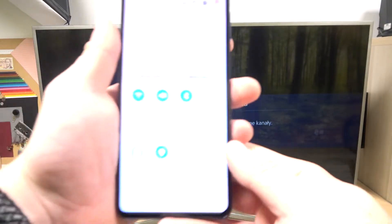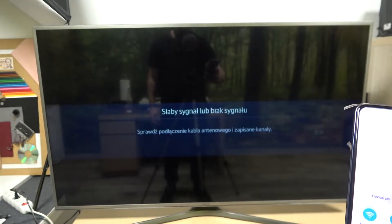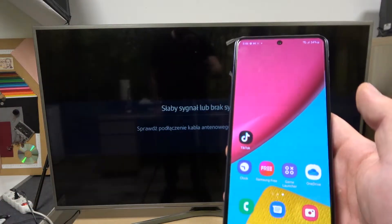Hello, in front of me I've got Samsung Galaxy M53 and Samsung Smart TV. In this video I'll show you how to cast screen from smartphone to TV using YouTube app.